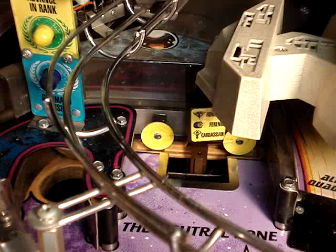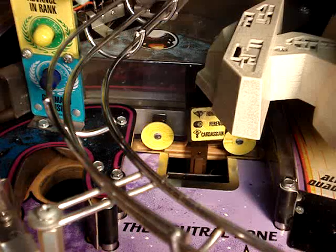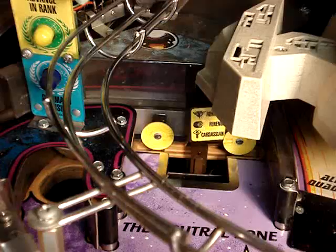If every upgrade was that simple, everything would be a piece of cake. So now let's get to the next part of this video, which is installing the laser cannons.